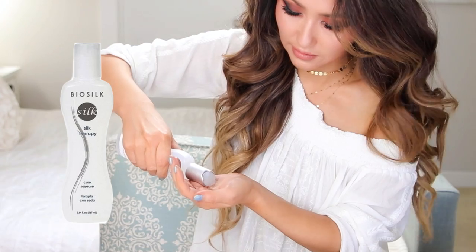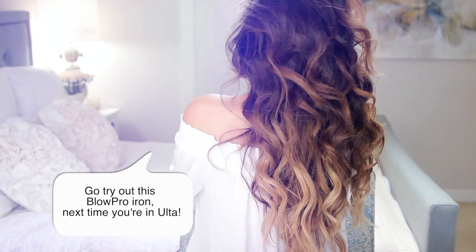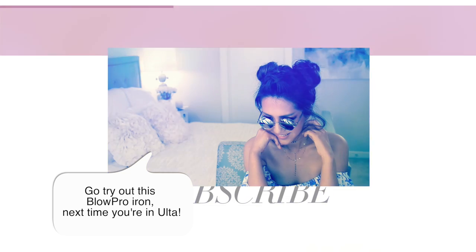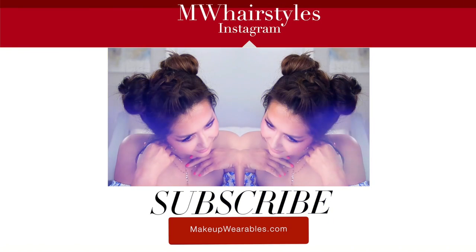To finish, I'm going to use my hair serum by Filesilk, and we're done! Thank you so much for watching. I hope you guys liked it. Be sure to thumbs up and subscribe for more hair tutorials. I'll see you guys again next week. We love you guys. Bye!